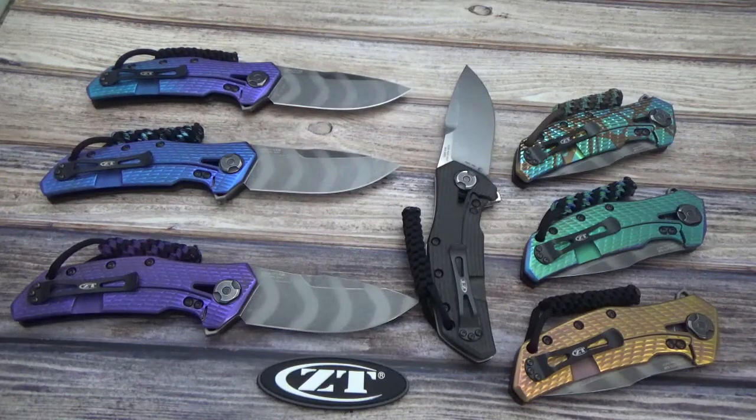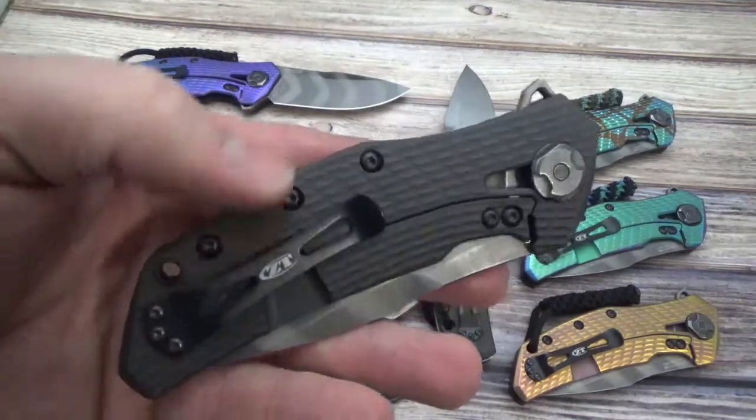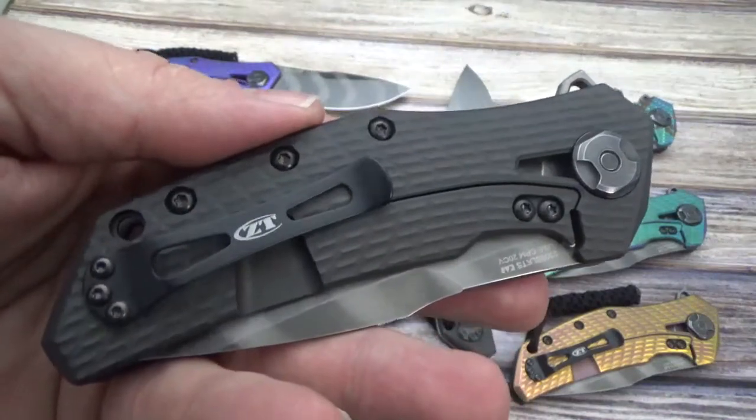Hey there everyone, this is Jeff Perkins with JD Cutlery doing a quick video on the new ZT-0308 BLK-TG. That BLK stands for Black, TG is the Tiger Stripe Blade. This is the newest of the 308 lineup. When they come in, they have a black DLC coating on the titanium side.